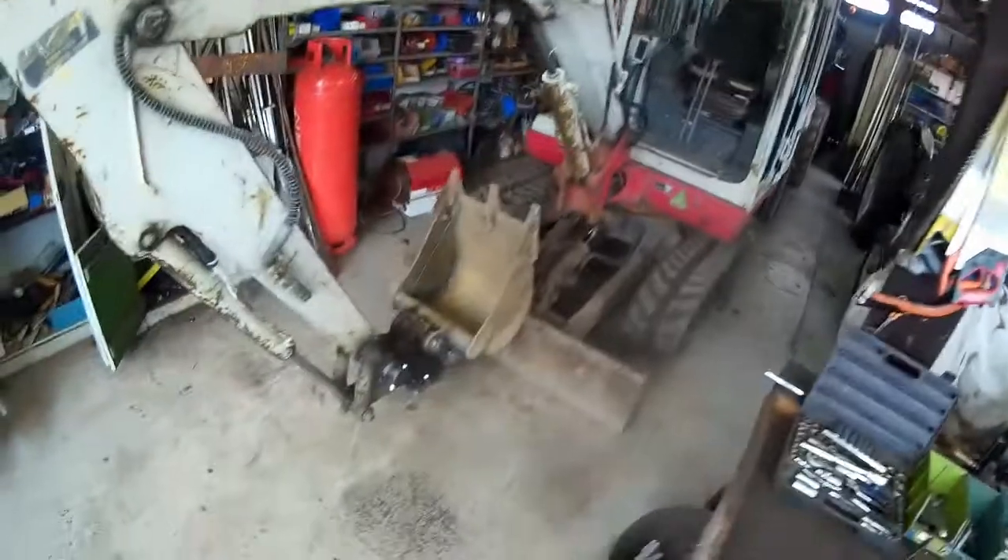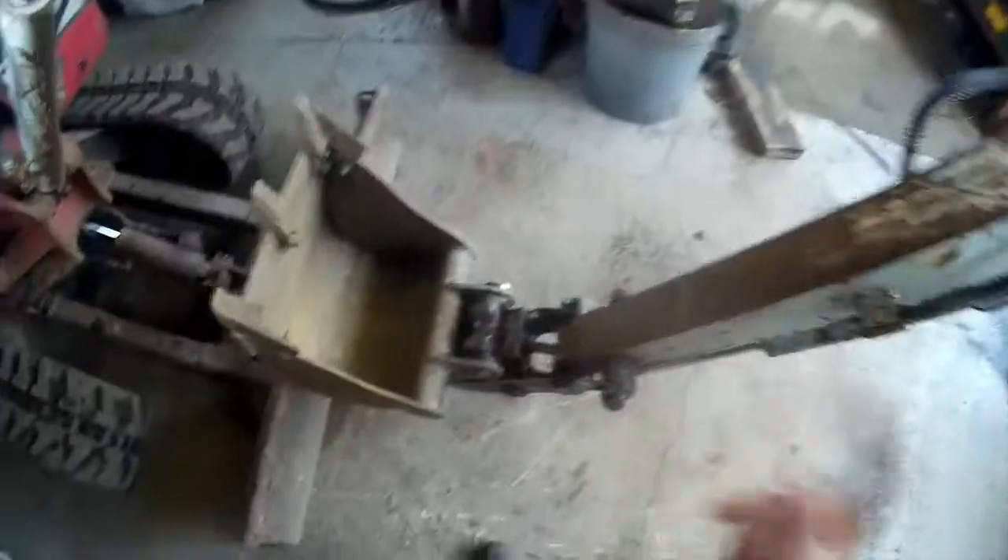Right, here's what I'm on with at the moment. I've got the digger in, as you can see I've got that 16-inch bucket on, and I'm building myself a manual thumb for it.